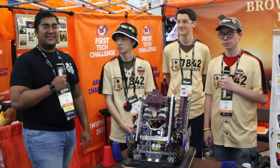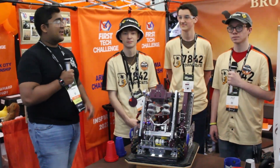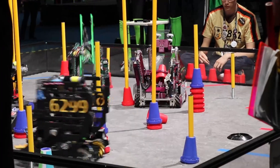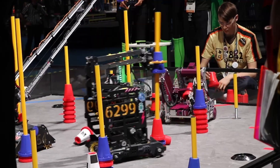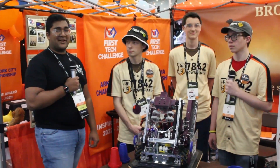Hello everyone, reporting today for First Updates Now. I'm Abhas, and with me here today is Team 7842, the Browncoats. They were the Inspire winner and finalist Alliance captain at one of their state championships, and just have one of the most unique intakes I've seen this season, with an absolutely fantastic active intake and so much more going on with this robot. Coming up on First Updates Now, this is Team 7842, the Browncoats.